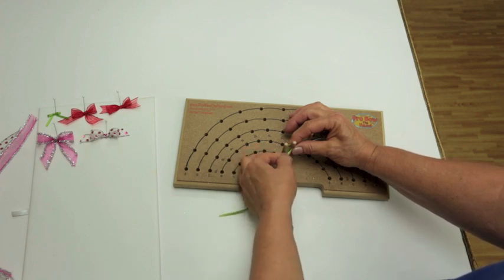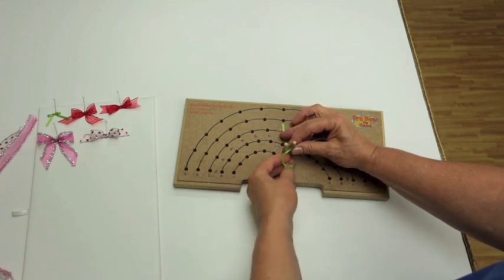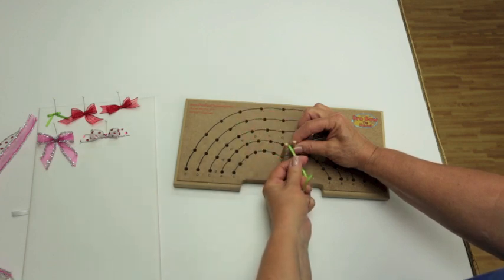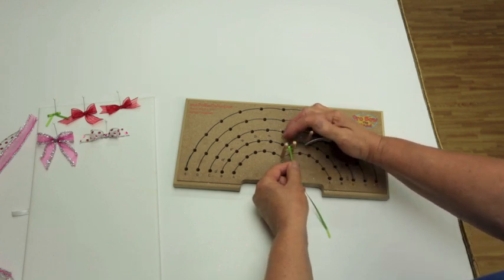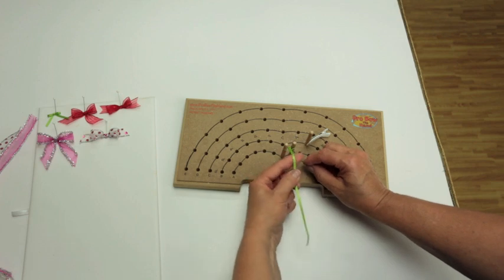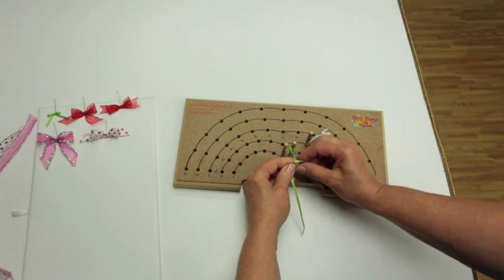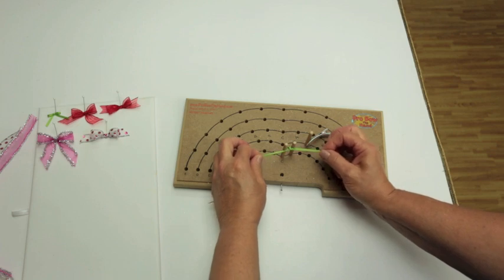Now keeping that ribbon face up, I'm going to slide that underneath and hold it there. Now I'm going to come from behind and pull it, then pull it over the top. I'm trying to keep that little ribbon the same face up. Now I'm going to come back and pull this from my little clip. I'm going to put my finger here, come around my finger, go through the loop, and just pull.